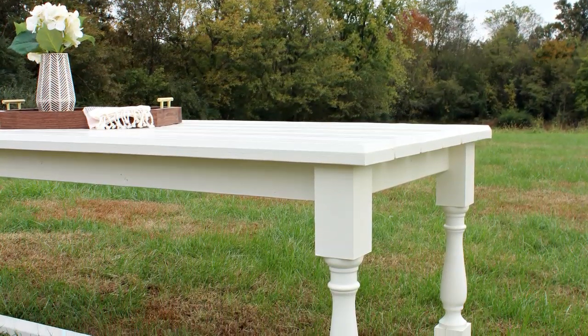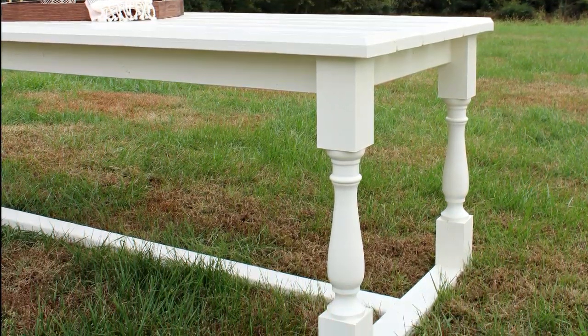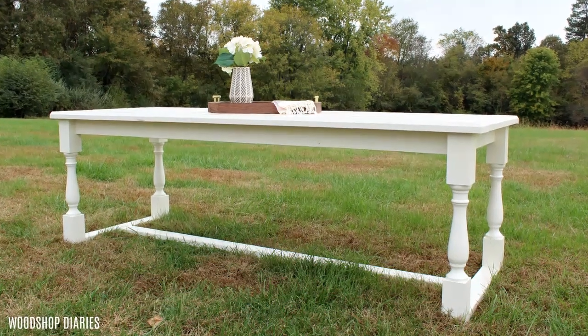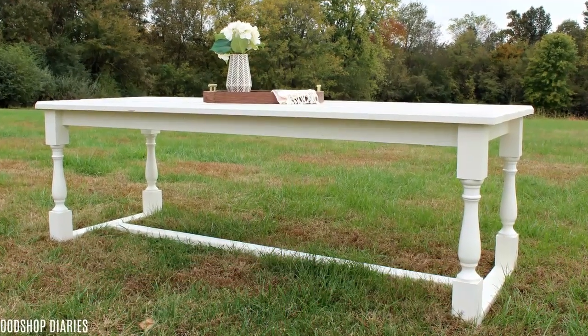Anyway, I digress. So this outdoor dining table was one of my mom's projects she wanted me to do, and I assumed that she would change her mind, so I put off starting it until I realized she was serious. Hence, that's why I'm finally finishing it here at the end of outdoor season. Oops — but better late than never, right?